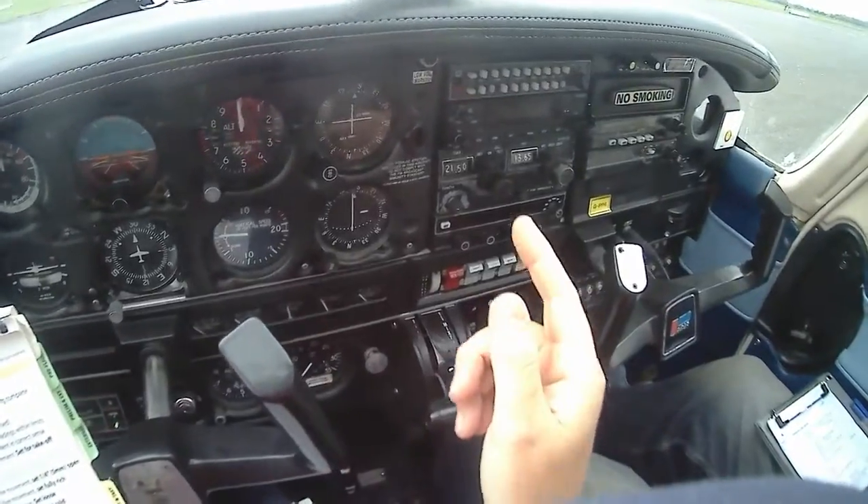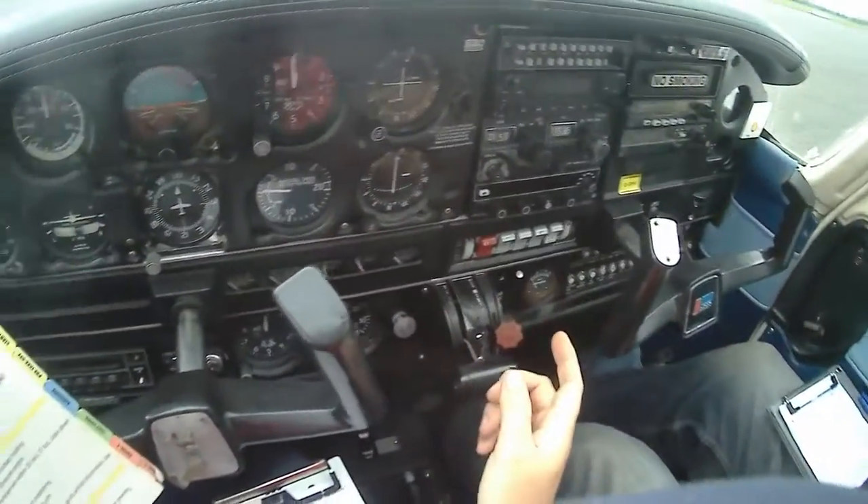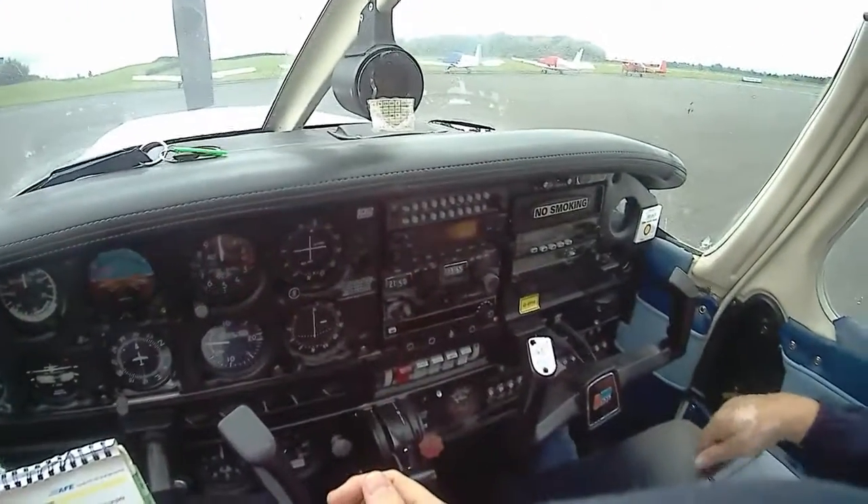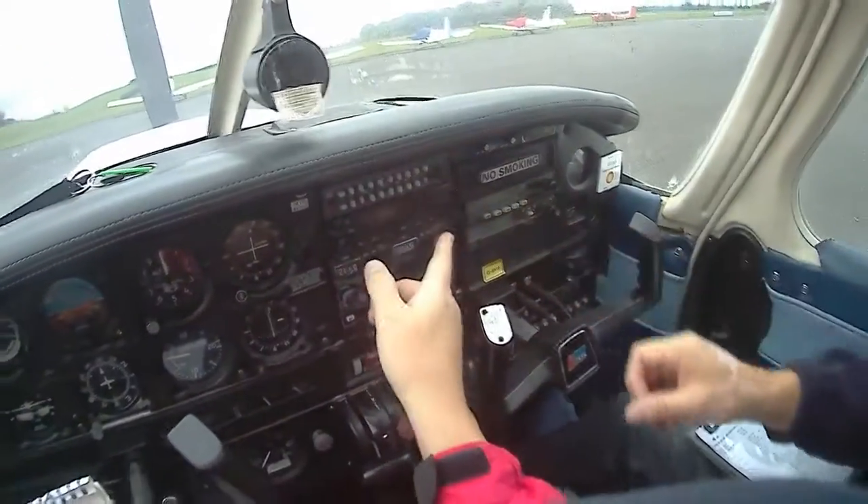Okay, the avionics switch should be off. Avionics switch is always different. Which one are you looking for? Avionics. It's up here. Okay, so it should be off.